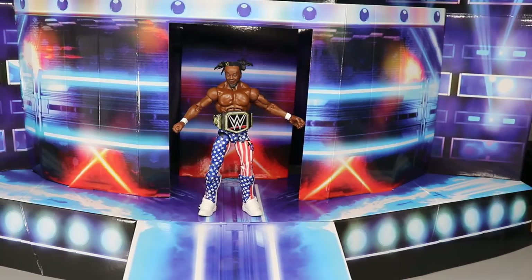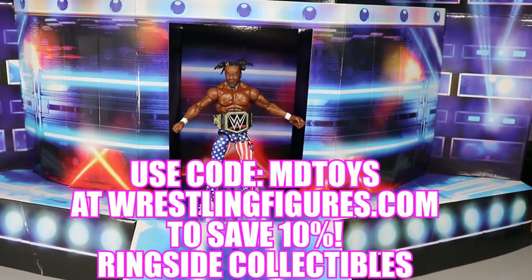It's not going to cost you a lot of money — it's very cheap over at Ringside Collectibles. If you want to grab one and you like what you see, go over to Ringside Collectibles and use the promo code MDToys to save an additional 10%. Grab some figures while you're over there — there's tons of great stuff on pre-order.